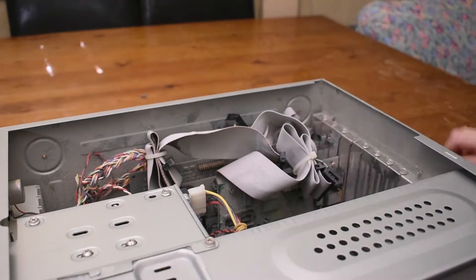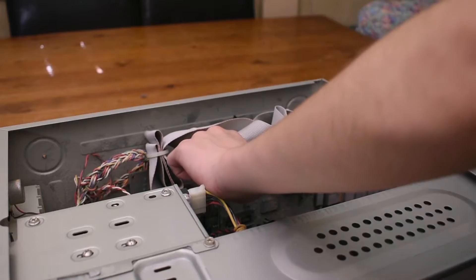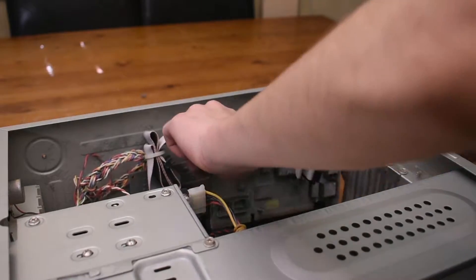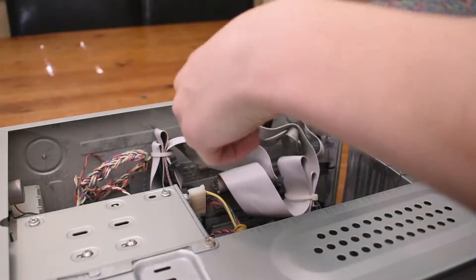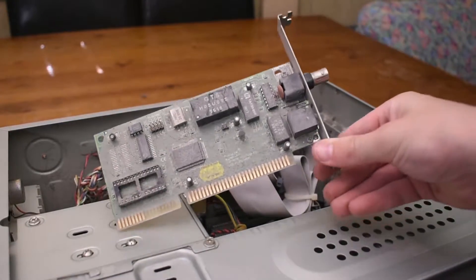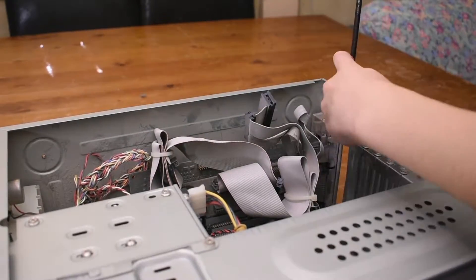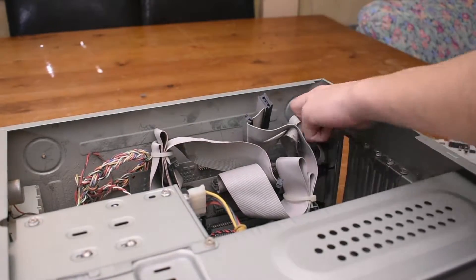Let's go ahead and have a look at what cards we get in this system. The first one appears to be a network card, and I'll say for sure that this card is very dusty — it's going to need a good cleaning. ISA network cards are really rare, so I'm very happy to have one now finally.